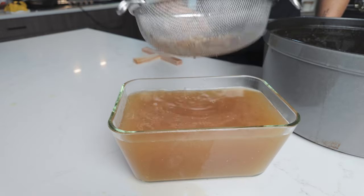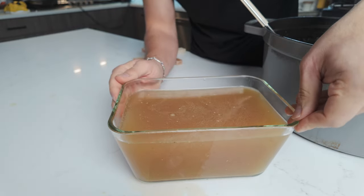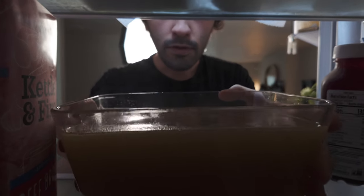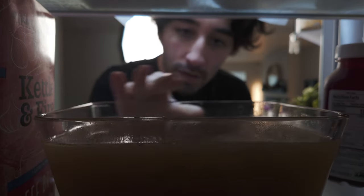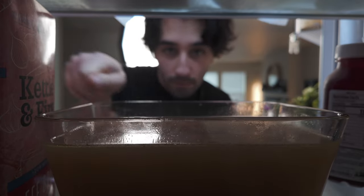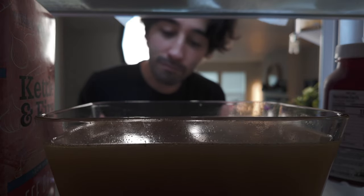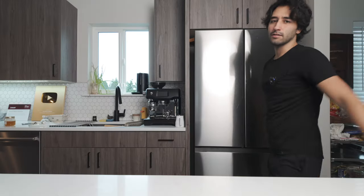I love it when this happens — I didn't even plan this and it's just a perfect fit for this container. When this stuff cools off, all that fat is going to come to the top. And if I wanted to, I could skim that fat off and make a gravy with it. There's so much you can do with a chicken, there really is.